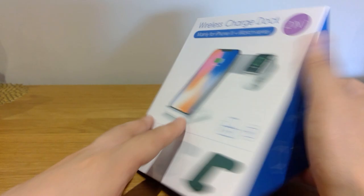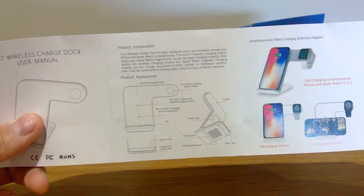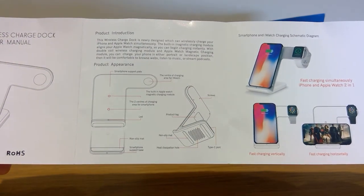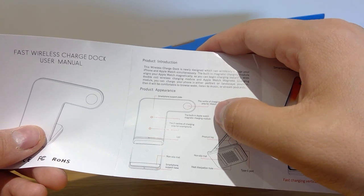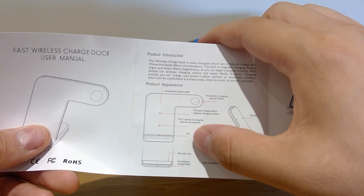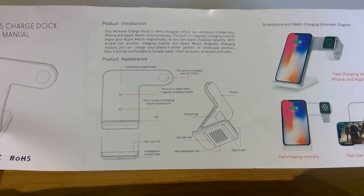By the way, it's a fast charging — so we shall see. So here comes the manual. It's a pretty straightforward manual, simple folded page. Apparently it's like an L-shape, where this part is where you put the Apple Watch. There are two center charging areas for smartphones, an LED, a non-slip mat, a smartphone support base, and more. Please do pause and have a look.